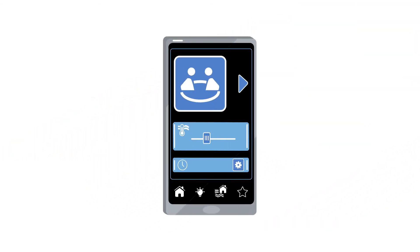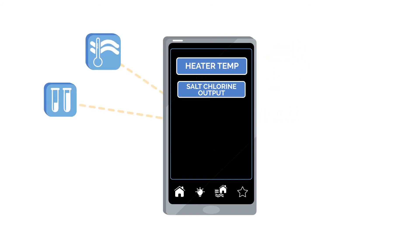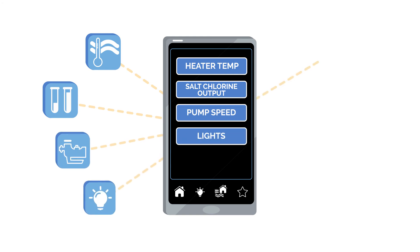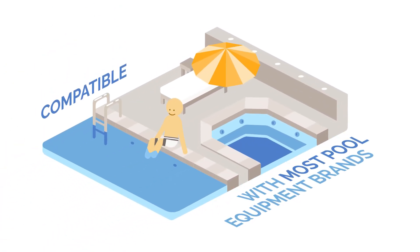Using the Hayward app or a voice assistant, your customers will be able to adjust water temperature, salt levels, pumps, lights, and more from anywhere at any time. And it's compatible with most pool equipment brands.